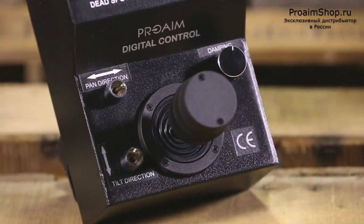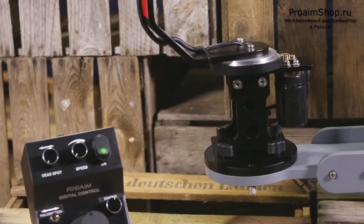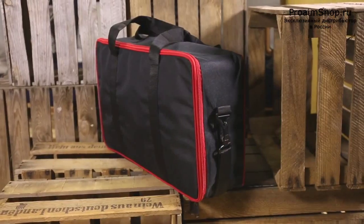Presenting ProAim's Junior Pan Tilthead for professionals who want to capture infinite creative angles with ease. It comes fully assembled and ready to use, and includes a stylish backpack for transportation.